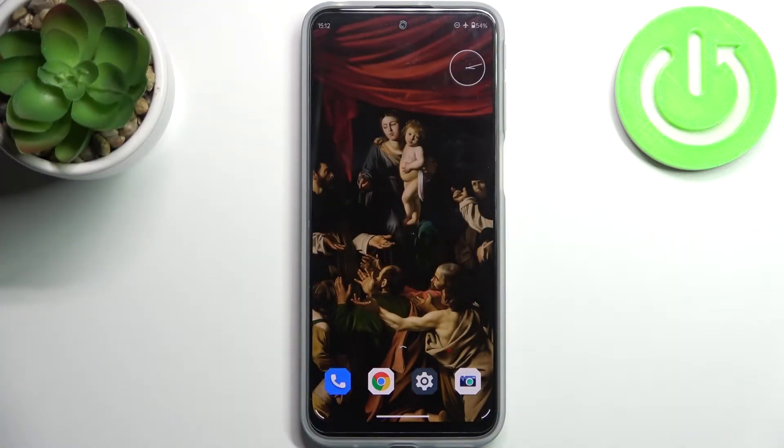Here I have Motorola Moto G31 and today I'm going to show you how to enter boot mode on this device.